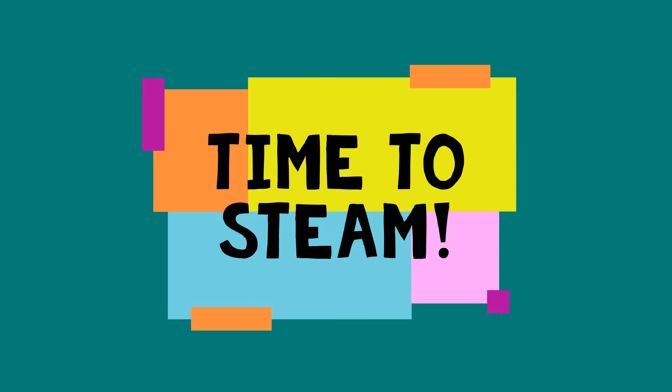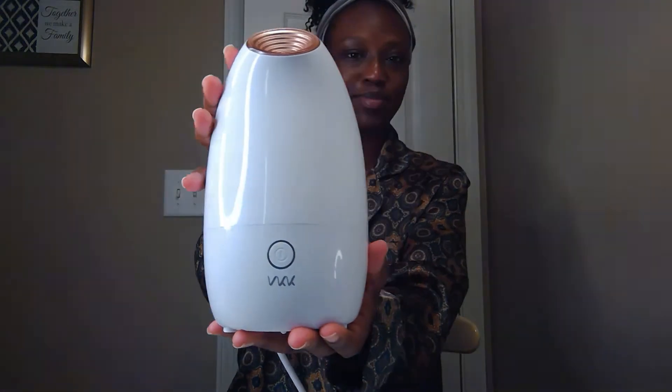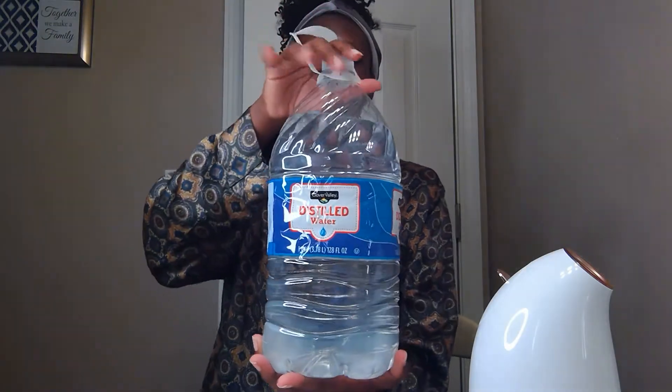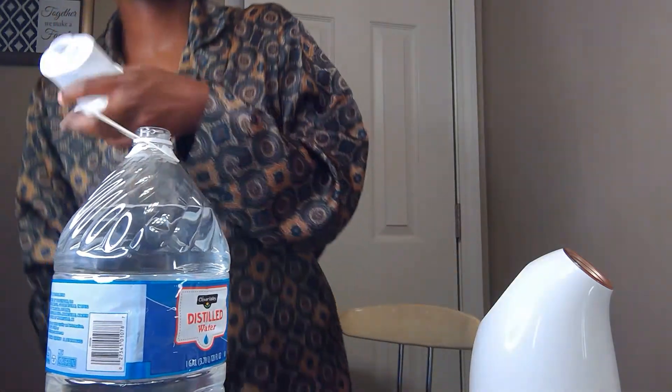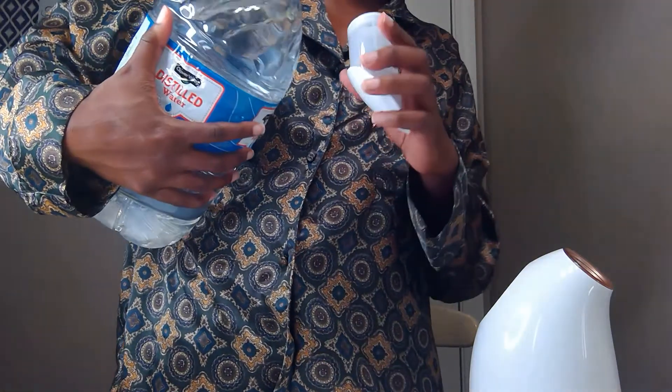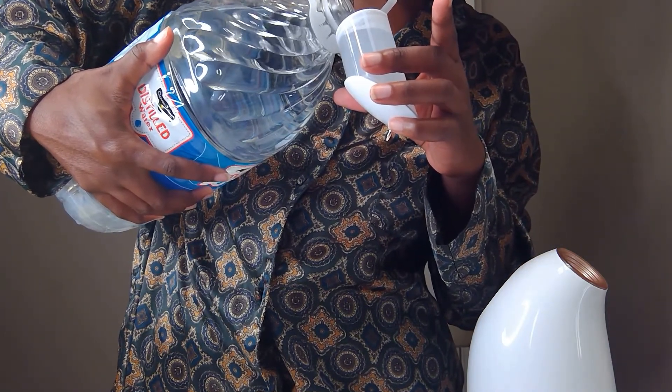And my favorite part — steaming! If you don't want to steam, skip ahead to 8 minutes and 22 seconds. This is my VKK nano ionic facial steamer. I absolutely love it. It has a compartment in the back where I put the water and a little power button — super simple. I use distilled water because the instructions for most steamers say to use distilled water, as it allows the product to last longer and prevents residue buildup. You can get distilled water from a gas station, grocery store, or farmers market. I pour it into the chamber, screw the lid back on, and pop it back into the steamer.